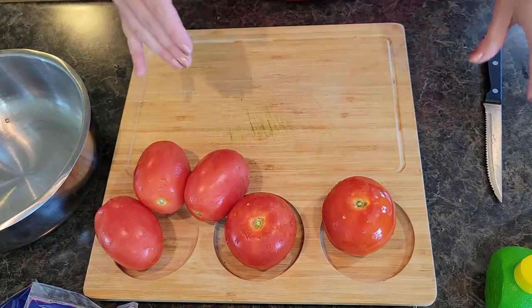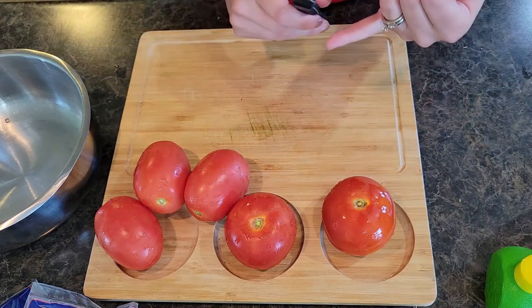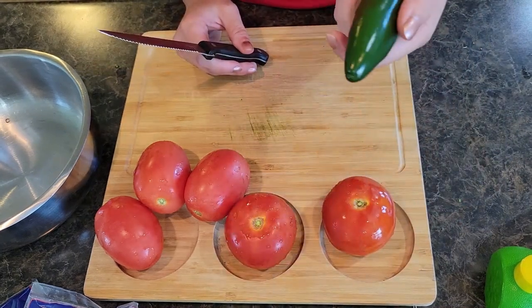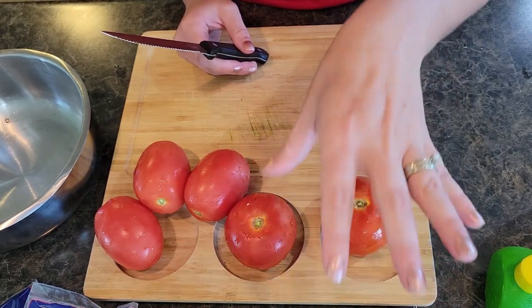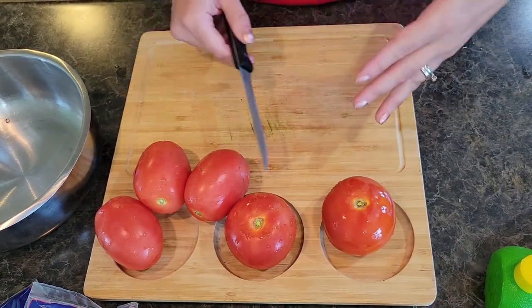If you like spicy as well, you can add a little bit of habanero or hot sauce to the spicy version when we get to that. I'll go take a look in the fridge and see what we've got to throw in there for my husband.